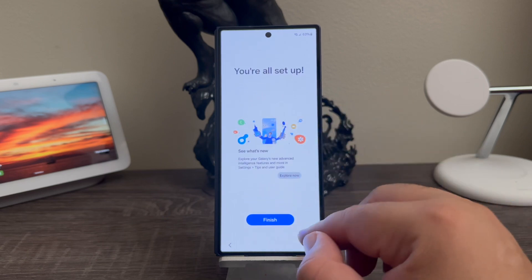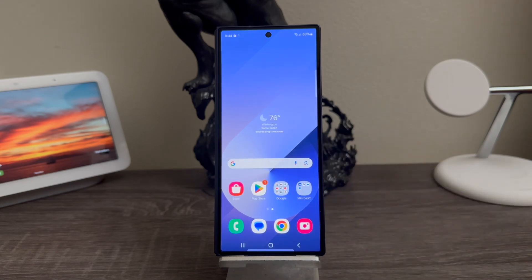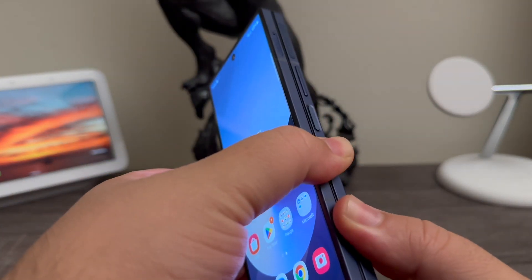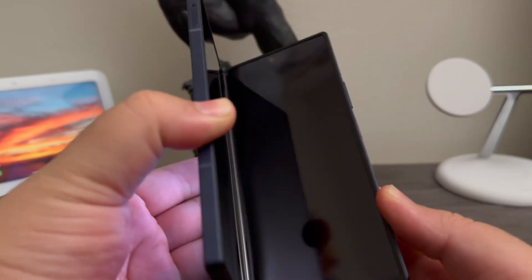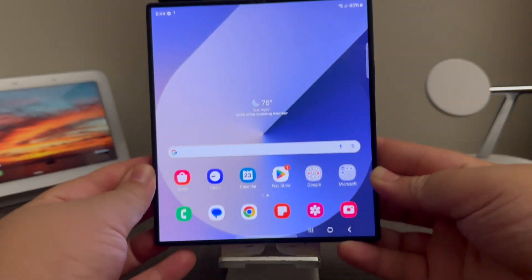You're all set, so tap where it says finish. As you can see here we have successfully set up the Samsung Galaxy Z Fold 6. Now we can go ahead and open the device so we can see the screen from the inside — this is how it looks.